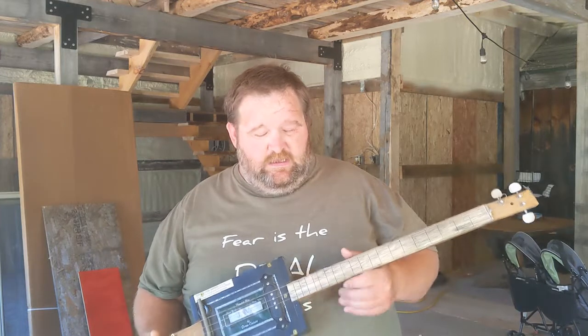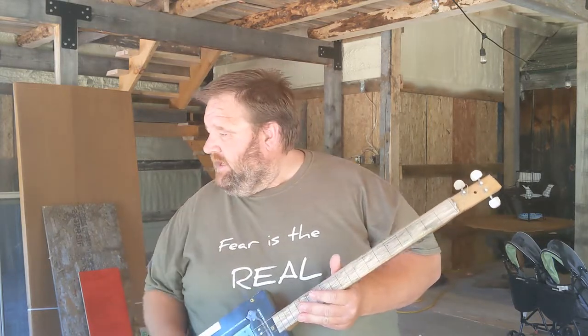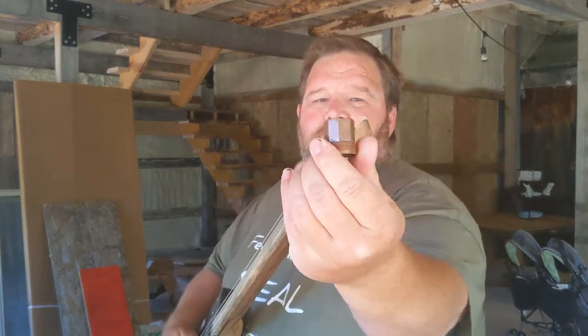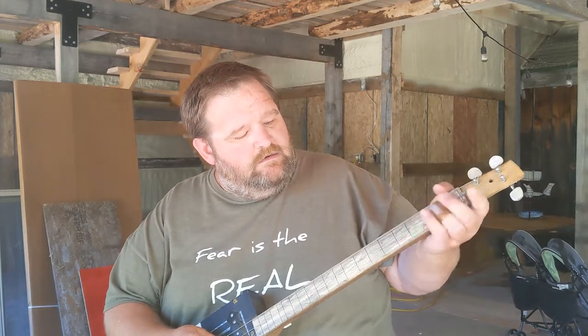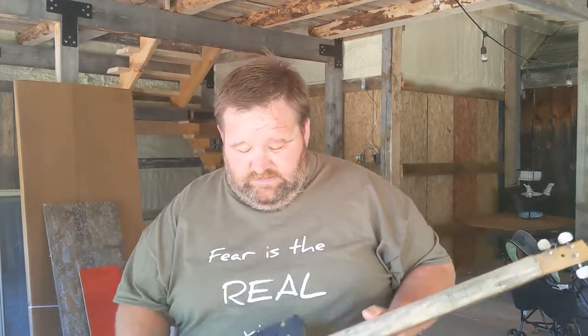Here's another example of a cigar box guitar. This one is a three-string fretless — you can see the fret lines, but there are no frets in here. What you would do is play this one with a slide. I've got this little copper fitting I picked up at the Habitat for Humanity ReStore for a buck or two, and it fits right on my finger. It's a short slide, which is good for cigar box guitar because you want to be able to pick out individual strings. This one is mostly played by slide and is also in open G tuning — G, D, G — just a lower octave with a longer neck.